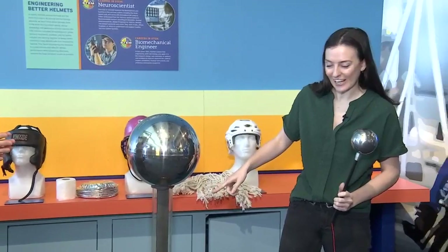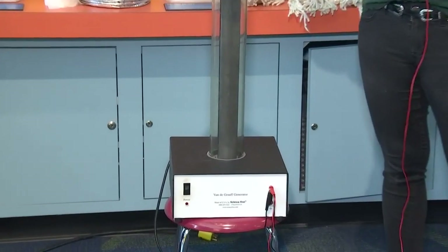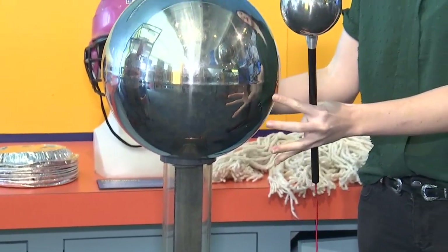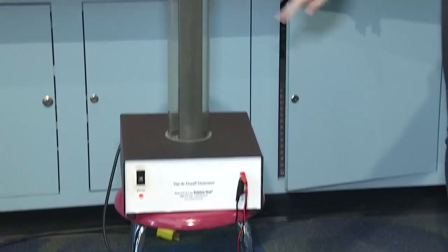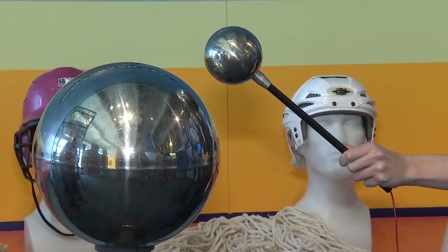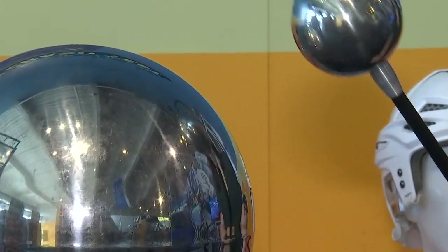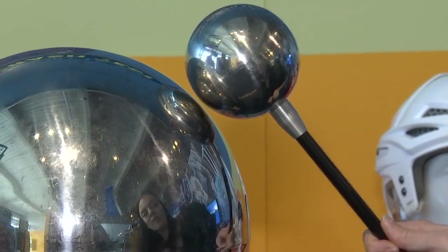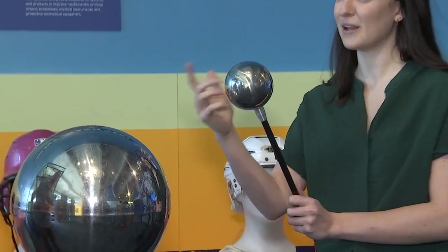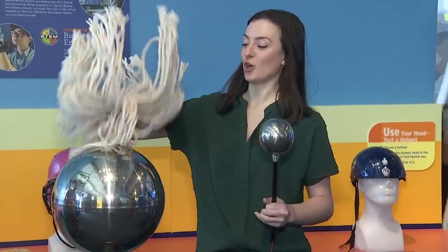This is our Van de Graaff generator. The way it works is it has a belt in here that moves around and rubs against a comb, which collects charges up in this big ball. You can see the belt moving and hear those electrical charges jumping between the two balls. That blue spark is actually not electricity — we can't see electricity. What you're seeing is the air getting so hot that it's actually frying.